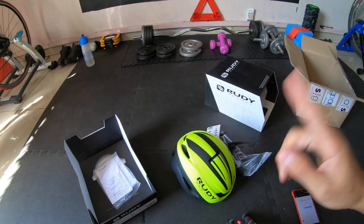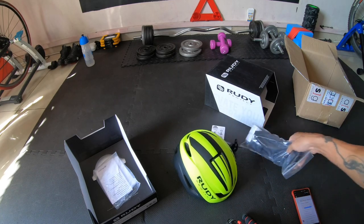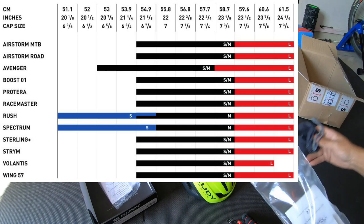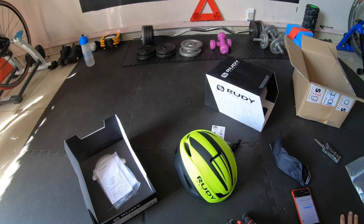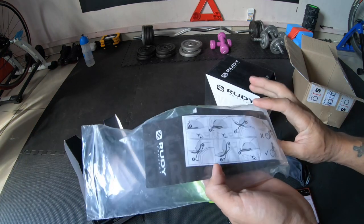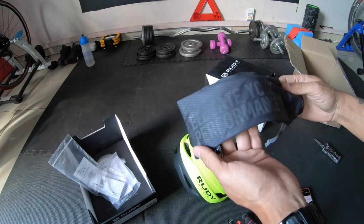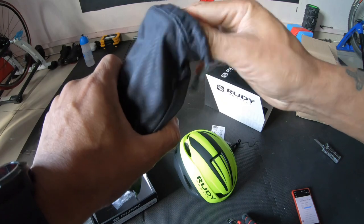Most importantly, the helmet has to have a proper fit. The size I got is small to medium because the measurement around my head is 57 centimeters — I did measure that to make sure everything is right. There's also some paperwork on the visor. Let's open this guy up.